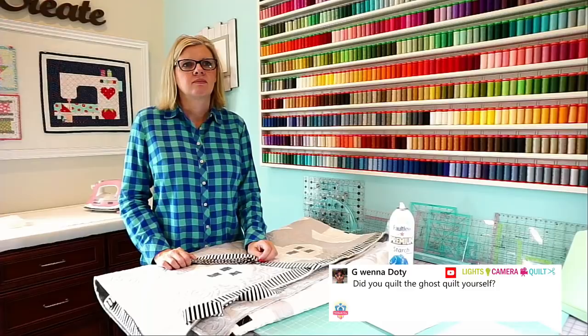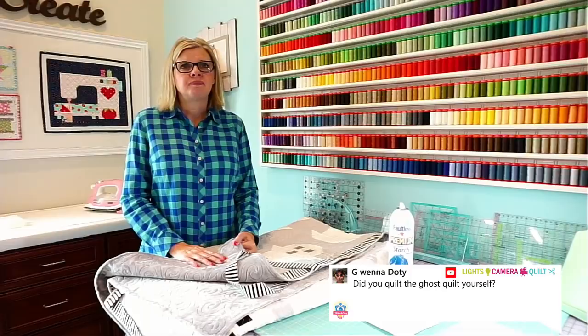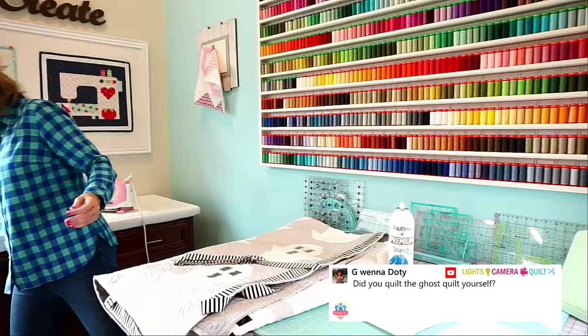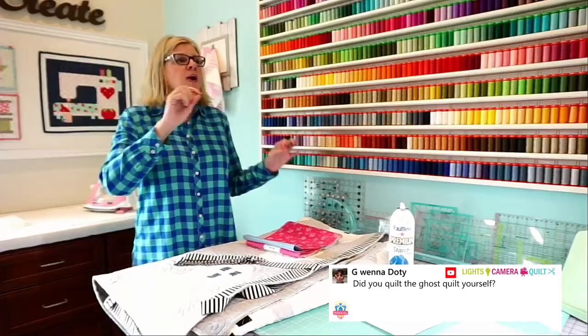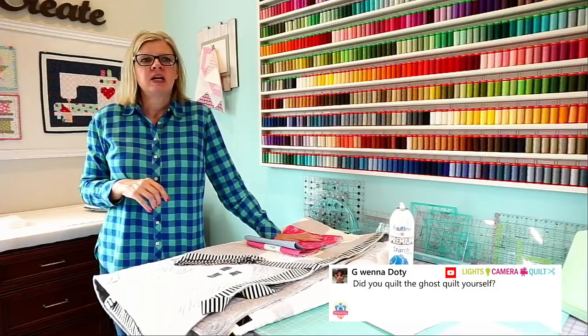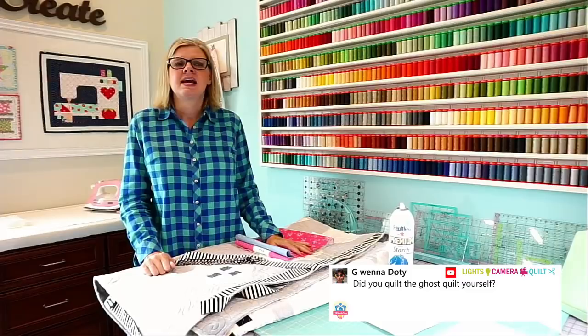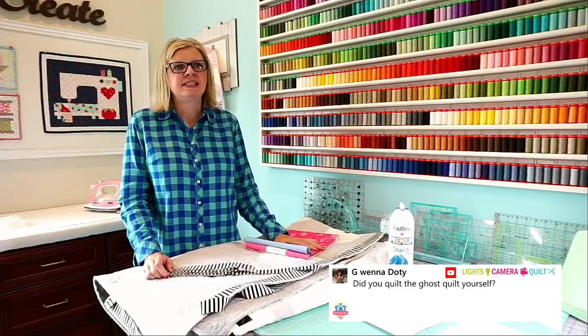Someone on Instagram was asking if we sell large cuts for backings. Yes — if you go to Fat Quarter Shop and search by theme, there's a theme for wide backings. I love wide backings because if I'm in a hurry I'll use them, but I do like pieced backings. If I was going to do a wide backing, I would cut a diagonal on it and throw in a label. I can show how I do that. I love both wide backs and pieced backs — it just kind of depends on deadlines.